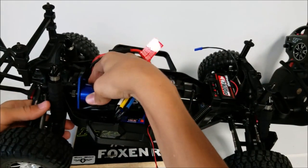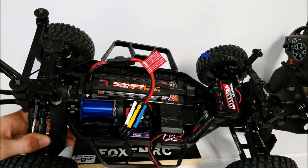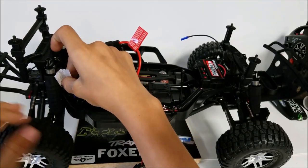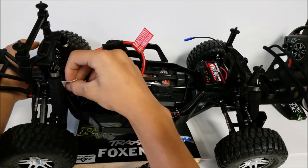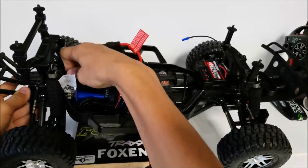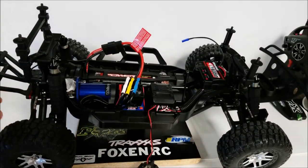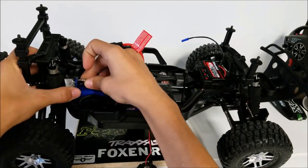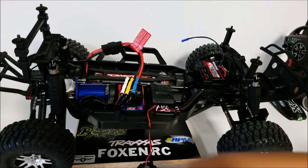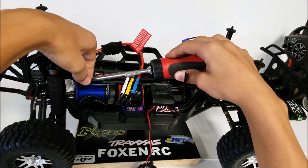Now we place it back, place it between the pinion and the spur gear, and rotate it down. Get the screw, place it in there, get a bigger bit, and then screw it in. And then it should be good.